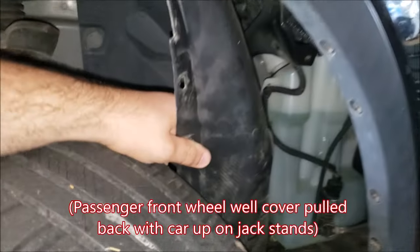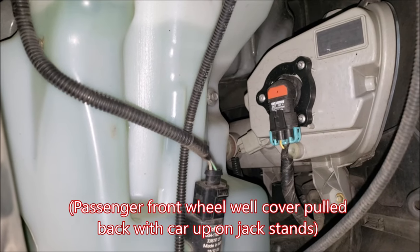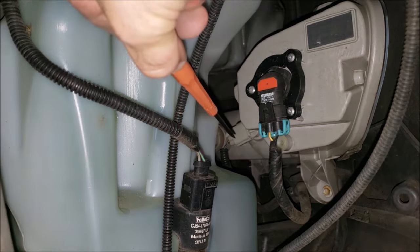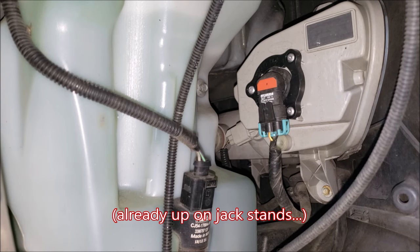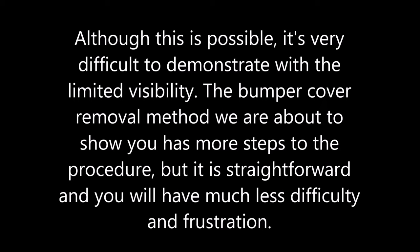Looking at the passenger side, the difference here is that we have the wiper fluid reservoir right there to complicate access. You can easily access the fog light, but the parking light in the middle and the turn signal on the inside are harder to reach because you have to go all the way around the wiper fluid reservoir. I would recommend removing the wheel to give yourself more access to pull the fender liner back. The same twist-lock effect applies as on the driver's side.